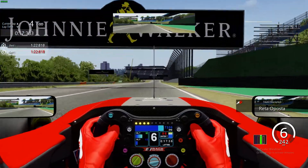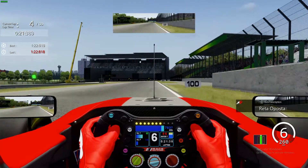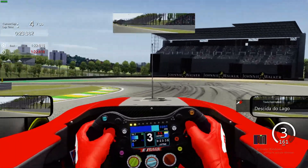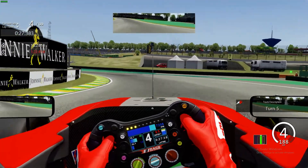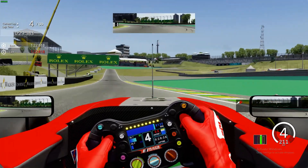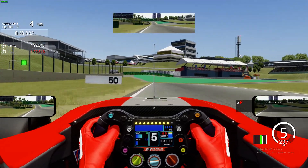One of the longest straights at Interlagos. You want to make sure that you're doing absolute max speed as soon as you hit the end, braking just before the 50 board, sliding all the way down into third gear, trying to carry as much speed as you possibly can through this turn, making sure not to hit the curb on the right-hand side there — it slows you down.